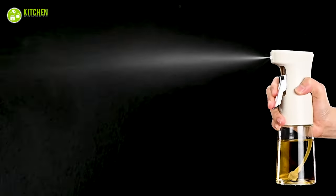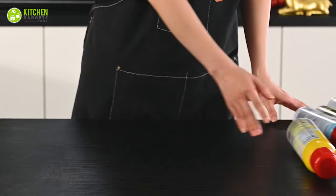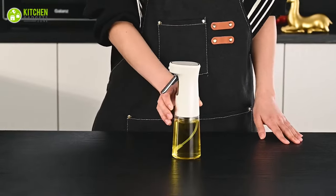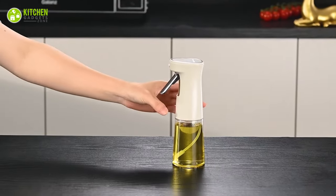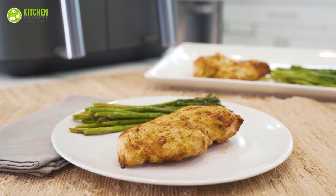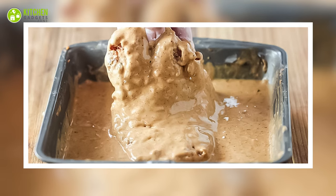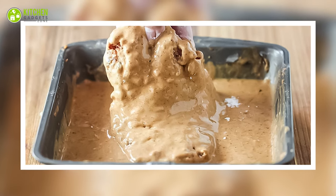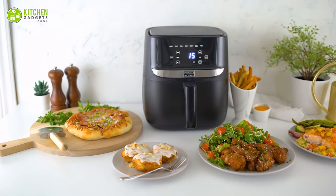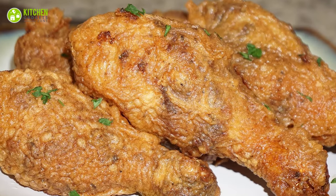Avoid chemical sprays: using chemical sprays in your airfryer can release harmful fumes. It's best to avoid them and opt for safer natural alternatives like hand pump oil sprays. Wet batter coating: to get a crispy texture when cooking fish, use a flour-egg-breadcrumb coating instead of a wet batter — a wet batter will drip off in the fryer, resulting in a less crunchy texture.